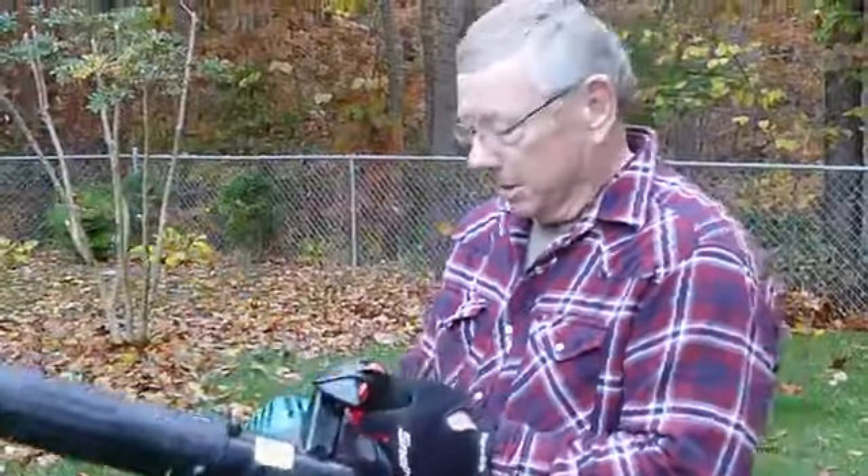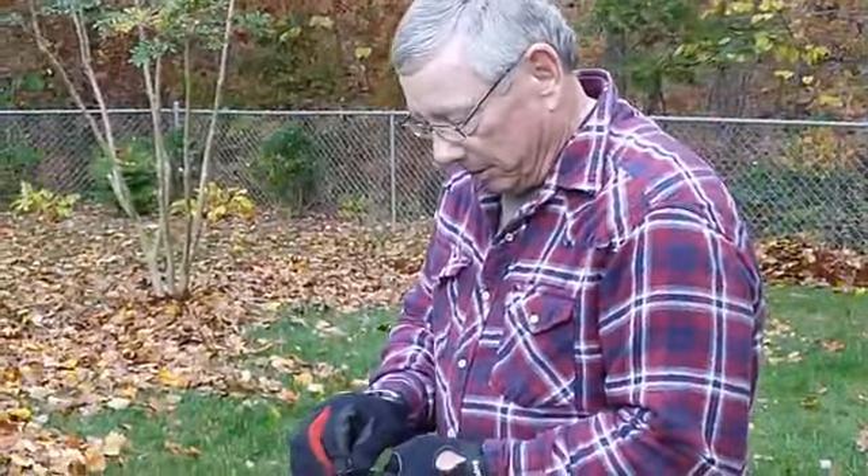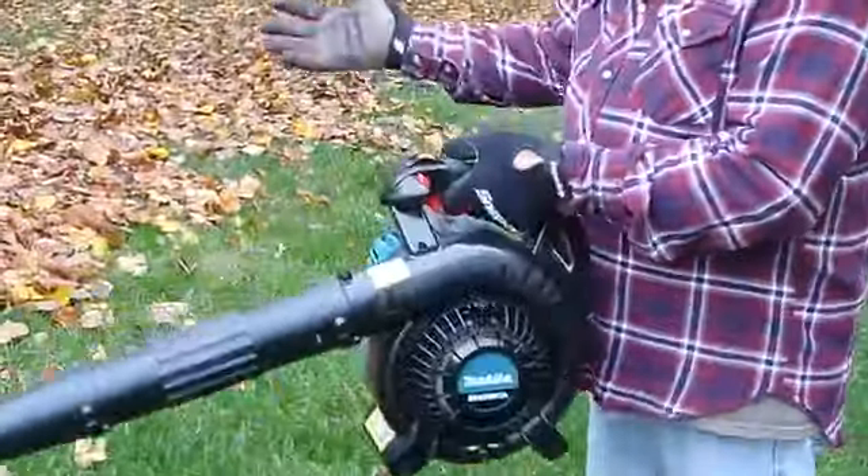First of all, we'll show you how easy it is to crank. The thing is warm, so it'll crank right up. One pull — it's running.